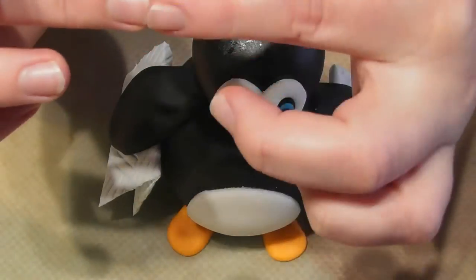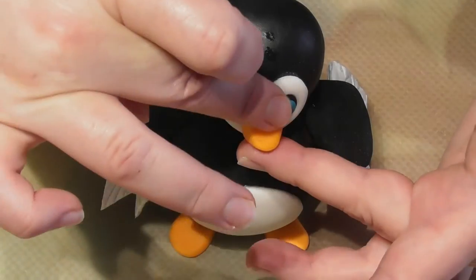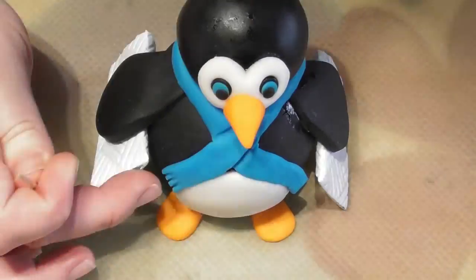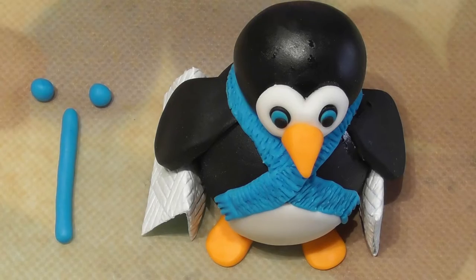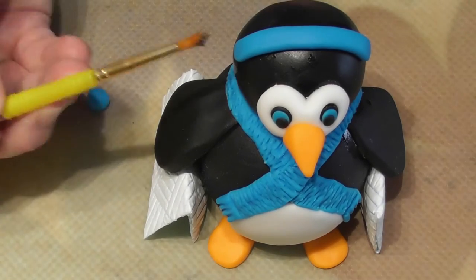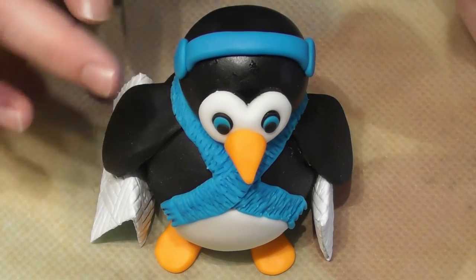For his beak, start with a ball shape and squeeze at one end, then apply this directly to your penguin with some edible glue. For the scarf, simply roll out a really long sausage shape and wrap this around your penguin's neck using some edible glue. Use a cocktail stick to add a few indentations to give it a bit more detail. For his earmuffs you simply want a sausage shape and two round balls. Place some edible glue directly on the head, add the sausage shape and start to shape it by squashing it down, then place each ball on either side squashing it in slightly.